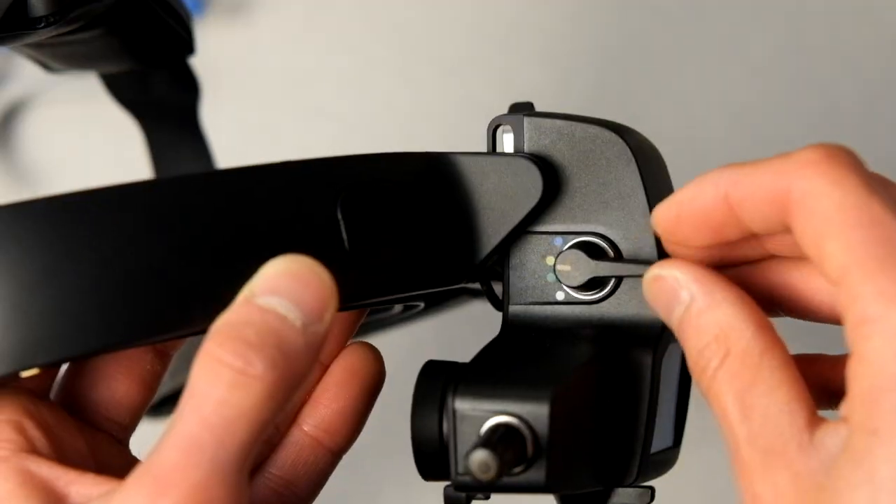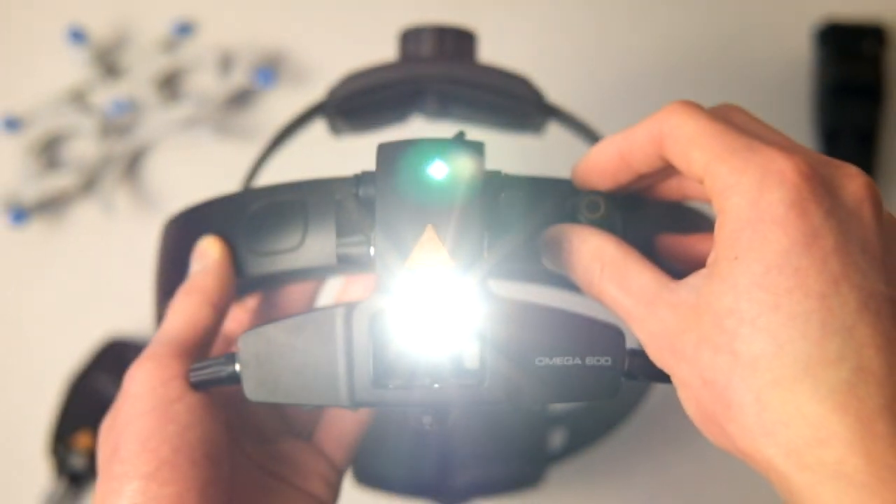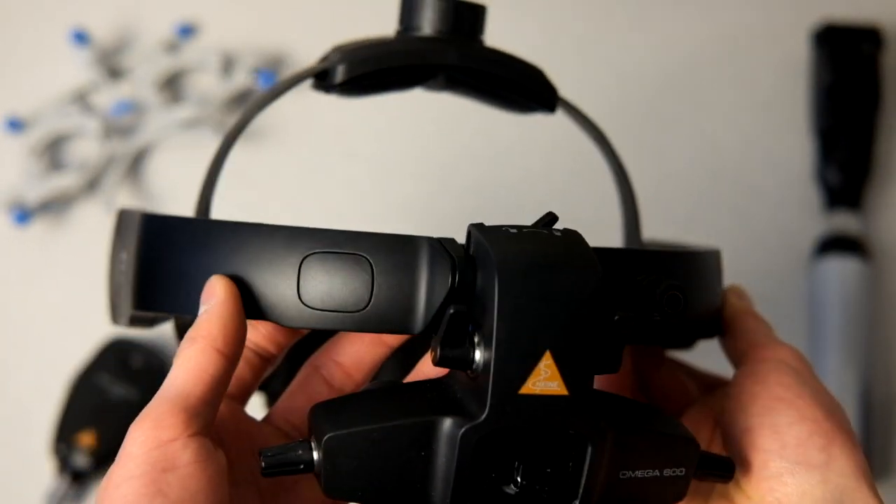The most exciting piece of equipment, in my opinion, is the BIO — this is the Heine Omega 600. This was actually one of the only pieces of equipment I really wanted to own for myself. It was unfortunately a little expensive — I think around $3,000. I did think it was really helpful to have my own set so I could focus on learning the BIO technique rather than getting distracted by settings, switches, and levers on a new set every time. That said, I don't think it was an absolutely necessary purchase, since the school had plenty of BIOs and many optometry clinics have extras lying around.